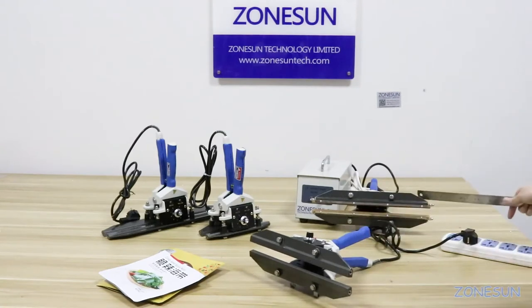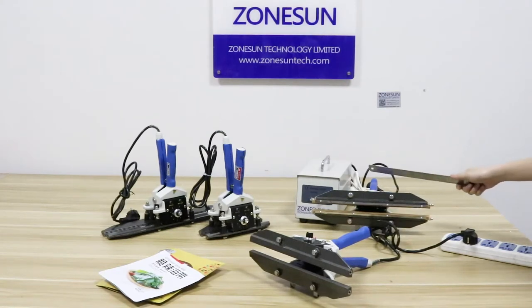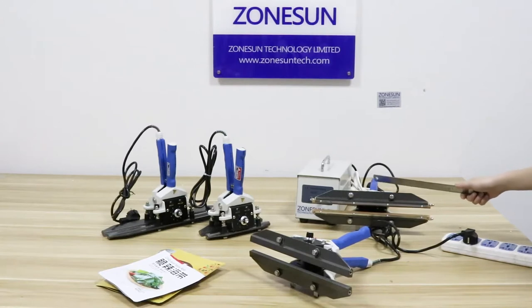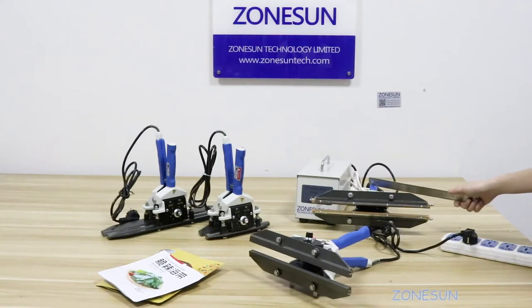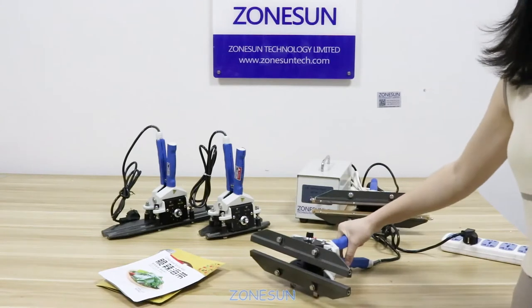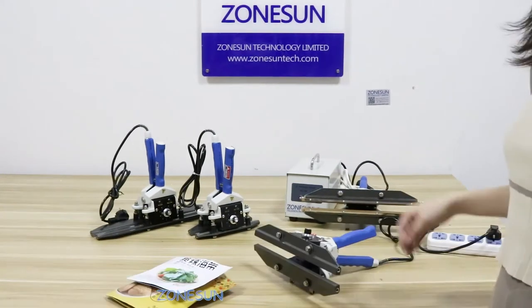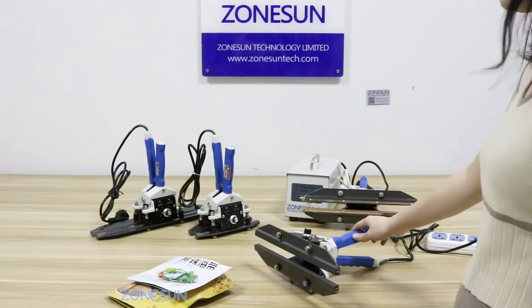This is another type of steering machine that can be used for a variety of film, just like aluminum foil film, vacuum film, or composite film. But this one can only be used for aluminum foil film. I will show you how to operate it next.